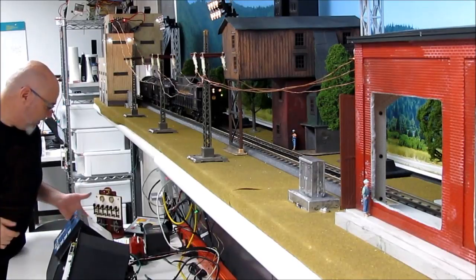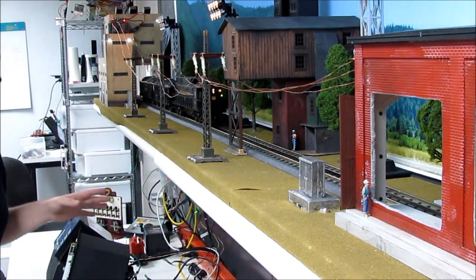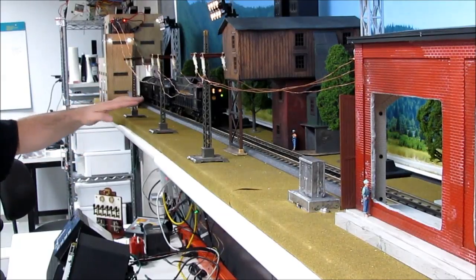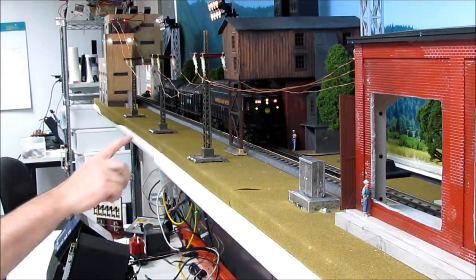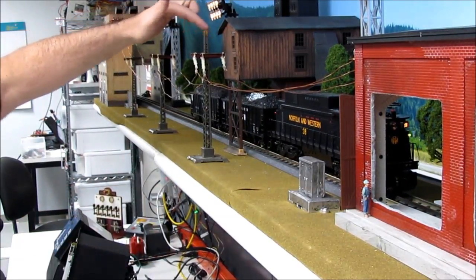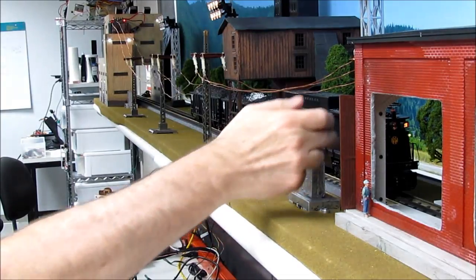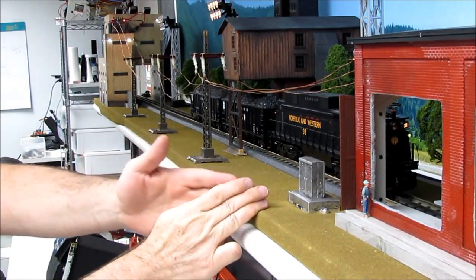Let's get this party started. We'll activate the train here. It's picking out direction based upon changing the voltages on the track off and on. The train comes up to here — this is the coal tipple. At this point you'll see this light come on. It's triggered to stop because of this infrared sensor, which detects the position of the train.